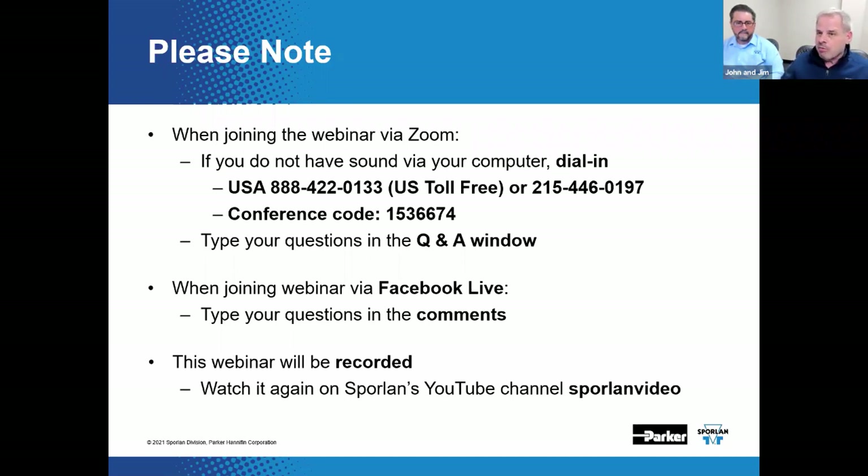We oftentimes get asked: where can I access this later? Do you record it? Yes, we record every single one of these. You can go back and watch it on Facebook Live or on our YouTube channel. You can watch all of our previous webinars in that way as well.